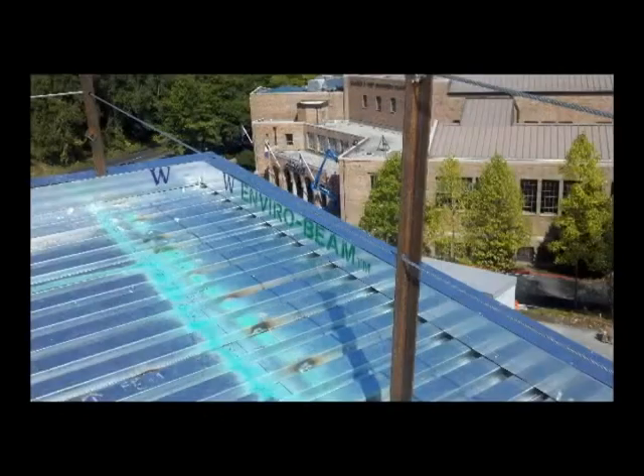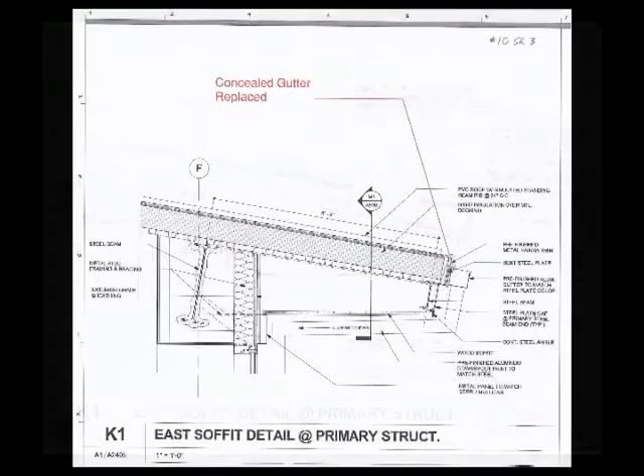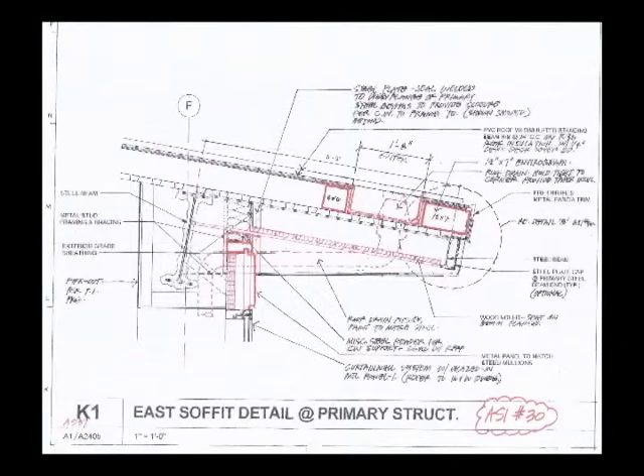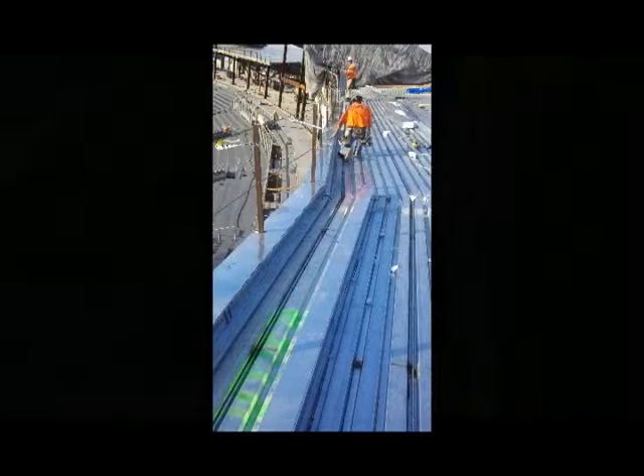The E-Curb can be used to reinforce metal decking from the top, eliminating the need for supplemental structural steel support from the underside of the deck. From this picture, you can see that the architect and contractor were able to design built-in gutters using the E-Roof curb. Not only did they establish the perimeter roof edge, but they also built in a concealed gutter using two different sizes of E-Curbs with a wide gap in between them, creating the gutter trough.